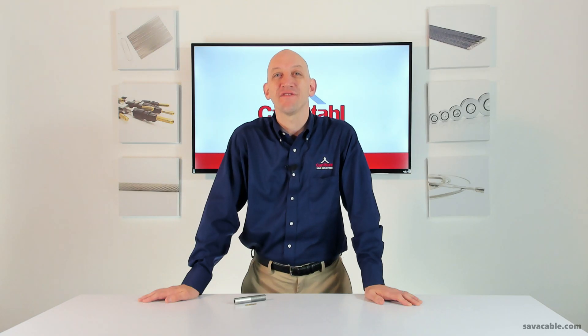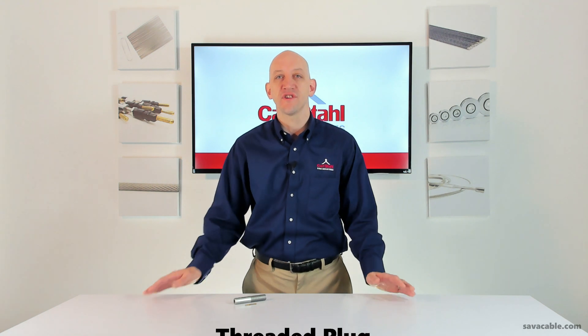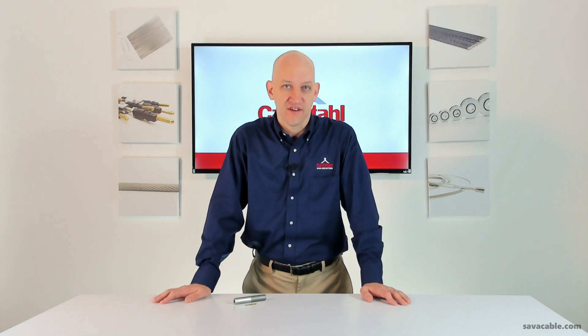Hi everyone, Craig Simons from Karlsthal Saab Industries. We're going to talk about threaded plugs. Threaded plugs come in brass, plated steel, and stainless steel, and offer a level of adjustability you otherwise wouldn't find with other mechanical cable fittings.